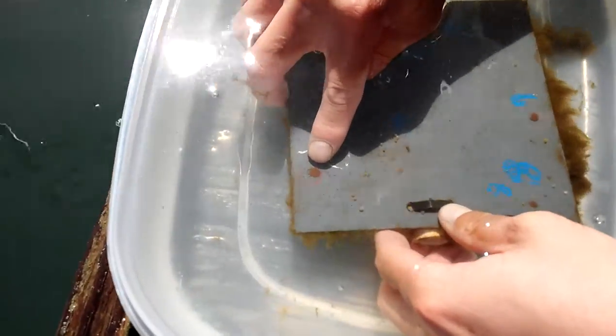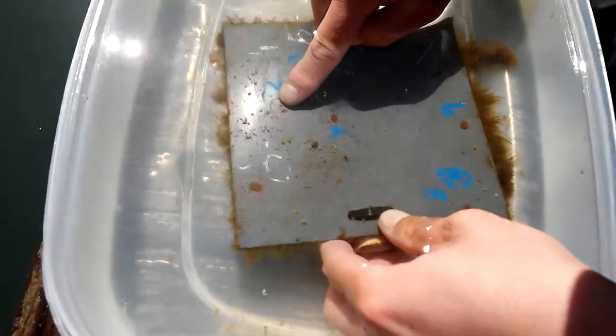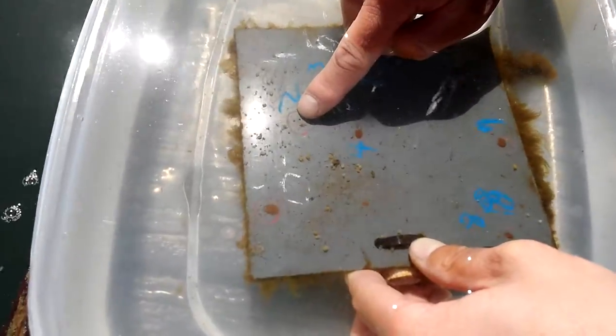These are Petrolia tunicates. And this little red dot here is a bryozoan — a colonial bryozoan.